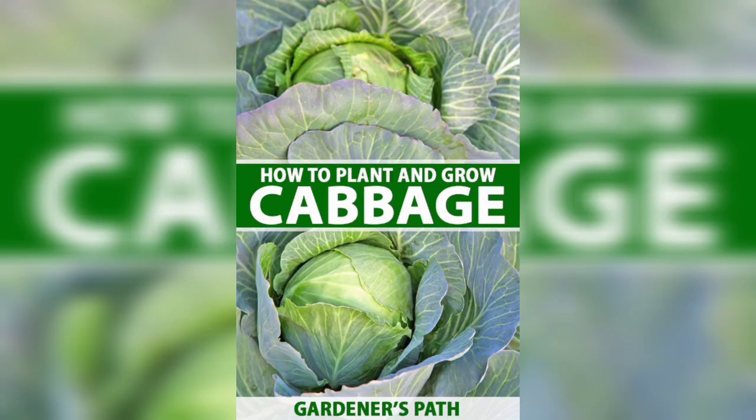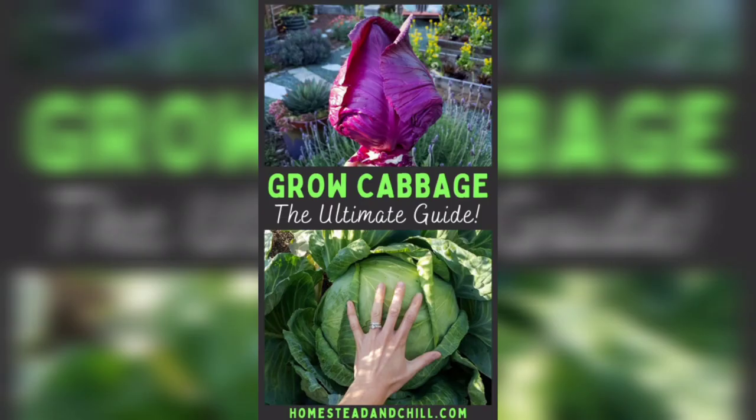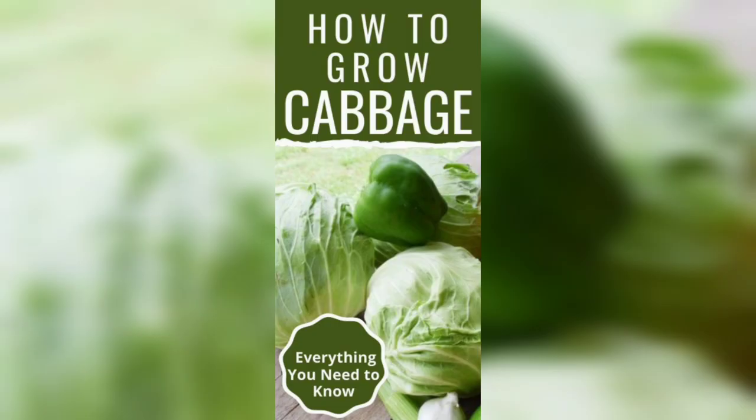The first step to growing cabbage in pots is to choose the right container. Cabbage requires a lot of space to grow, so it's essential to select a large pot or container. A container with a diameter of at least 12 inches and a depth of 12 inches is ideal for growing cabbage.